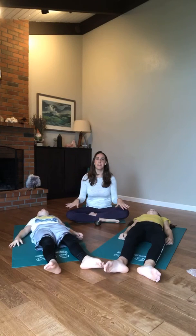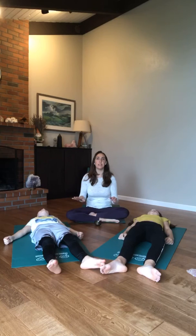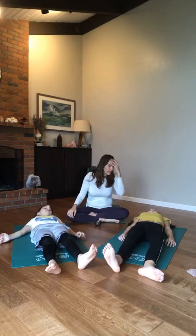Now bring all of your attention to the back of your head resting on the floor, and let it go. Now bring all of your attention to the front of your face, then let it go. We're going to sit here in a concentrated, relaxed silence for the next 15 seconds — you can do it, here we go.